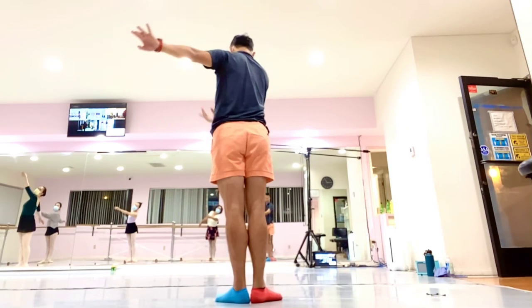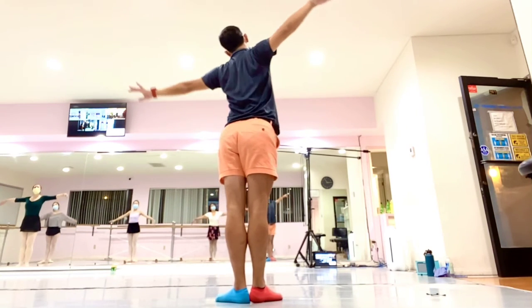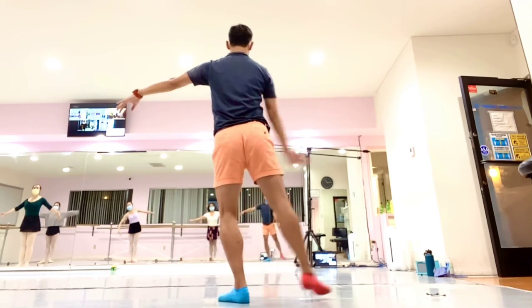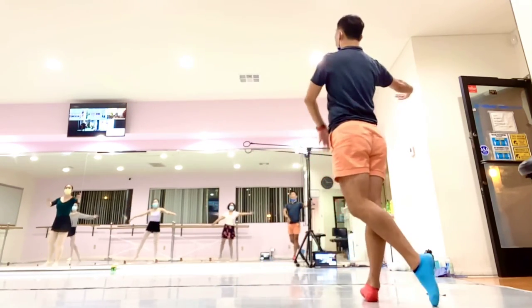And down. Look at the right side. And down. Step to the side. Right leg again.